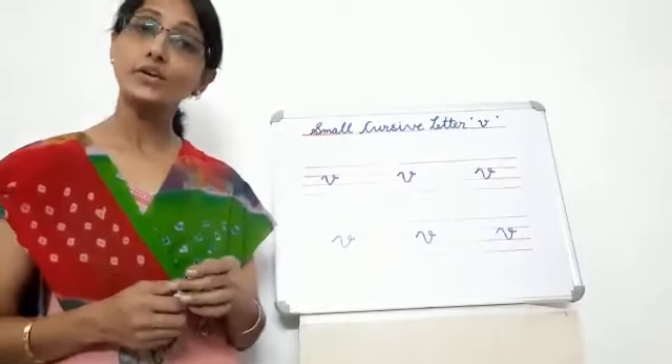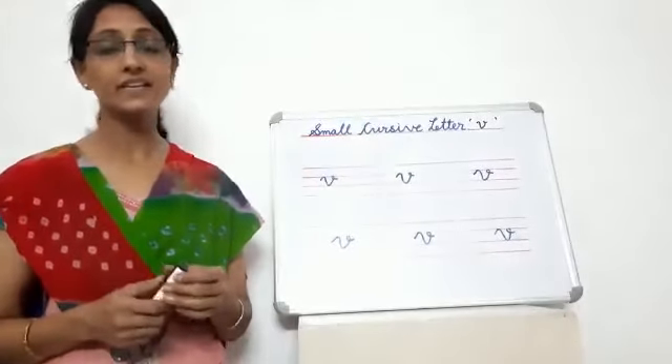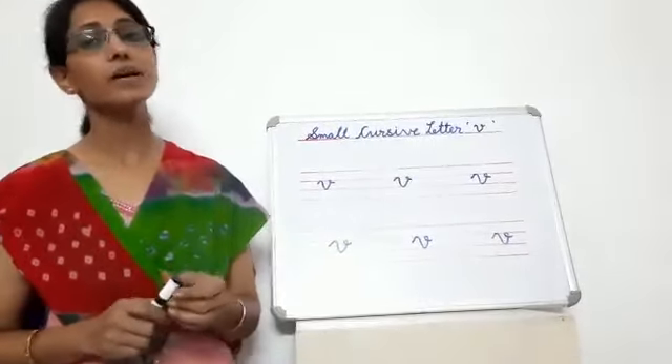So students, today we have learnt small cursive letter V. We will meet in our next video. Till then, bye bye.